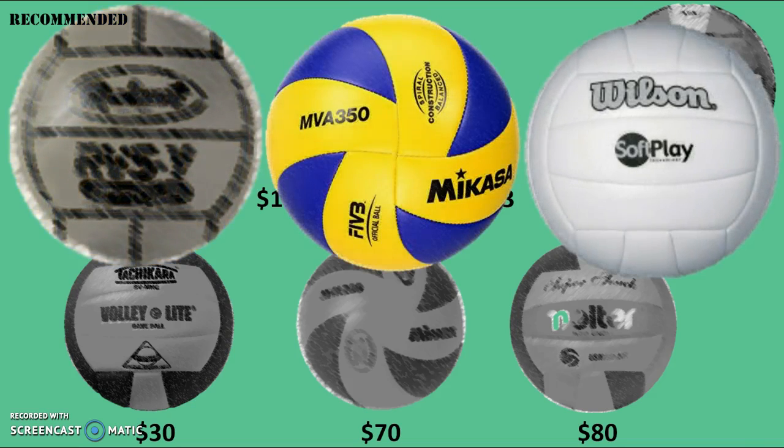Rule number one for picking out a volleyball: you want your volleyball to have seams. The $8 ball is basically a big plastic ball with black lines on it to make it look like it has seams. You want a soft ball — a hard, plastic-feeling ball is probably not what you want. Of the cheap balls, the Wilson Soft Play gets pretty good thumbs up. That seems to be the ball most girls who start playing volleyball buy, and everybody picks it up and plays with it. It feels pretty good, so if I was going to recommend a cheap ball, the Soft Play would be a nice one to get.